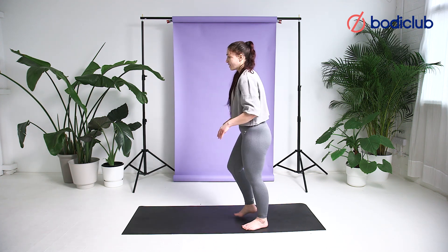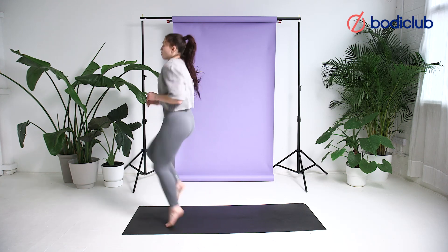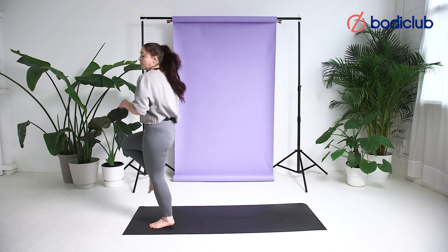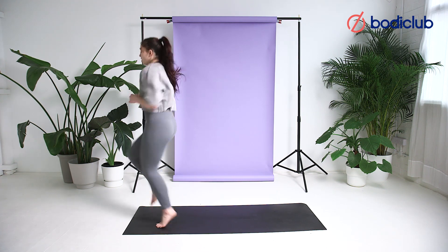Finding our balance, walk into high knees. We want to keep our knees at hip height or above. Again, staying on our toes. Posture high, back nice and straight. Chin down.